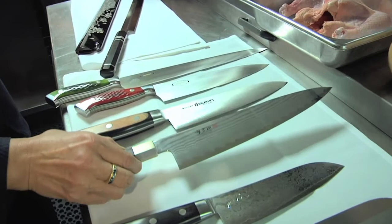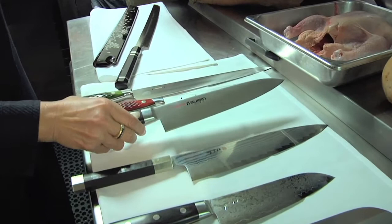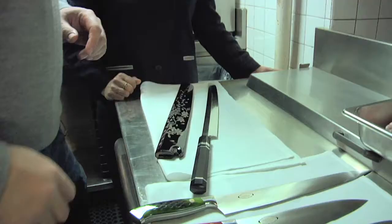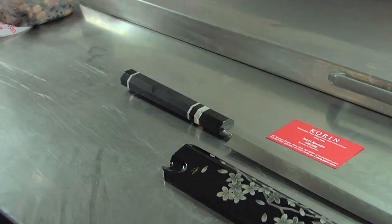This is a butchering knife. It's from Fujiwara. It's heavy-duty, good for butchering meat - or people. This is the ultimate knife, is that correct? Wow.